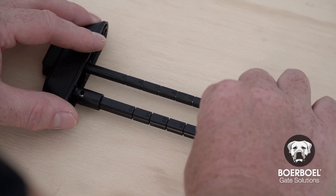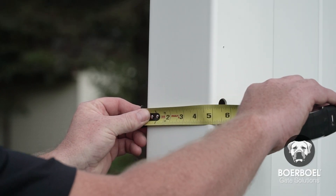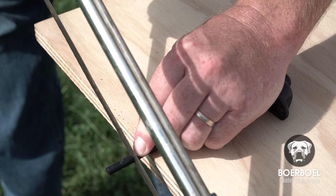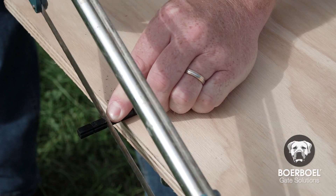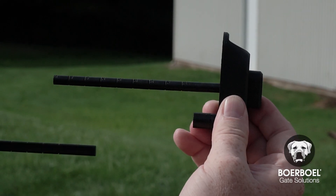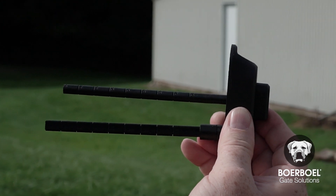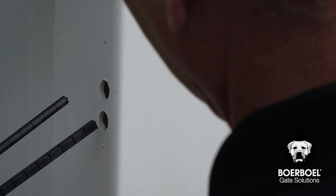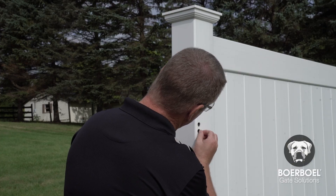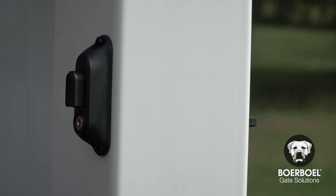Next, remove the square rod from the rear push button. Measure the distance between the front and back of the post. Using a hacksaw, cut the push rod and square lock rod on the pre-measured marks for your post. Insert the cut square lock rod into the grooves of the lock cavity on the rear of the push button, and insert the rear push button with rods through the two pre-drilled holes in the rear of the post. Then secure the rear push button with two screws.